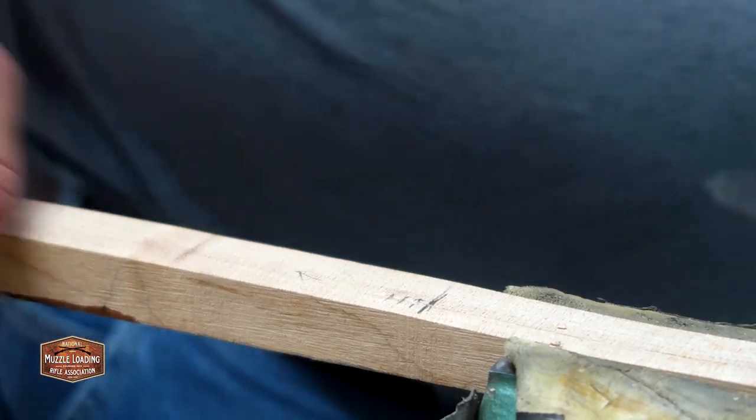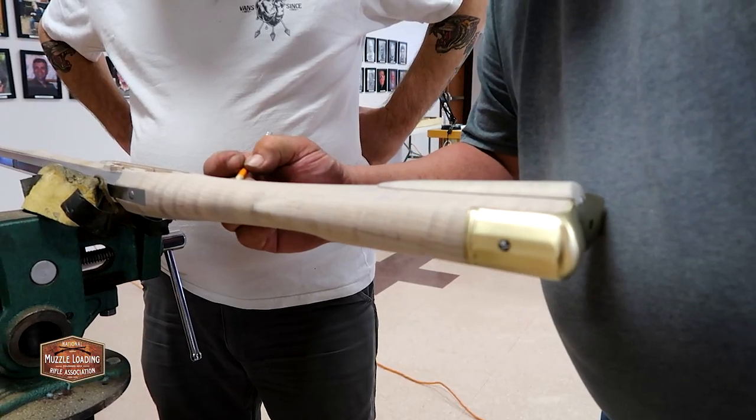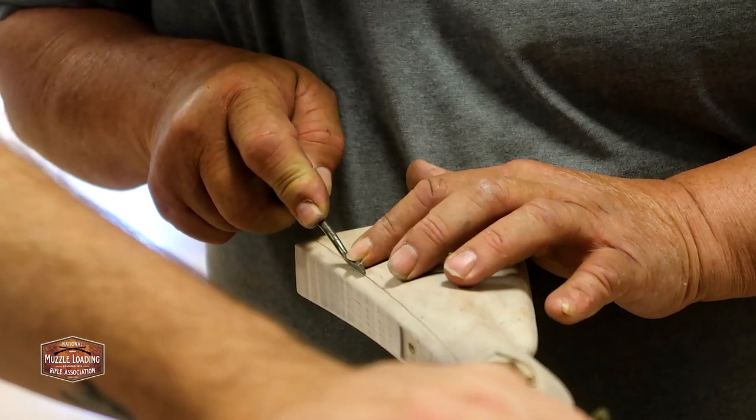There's not a lot to that, but it matters. With the tutorial out of the way, Wayne begins laying out where this stock molding will go and begins cutting it with his wood checkering tool.